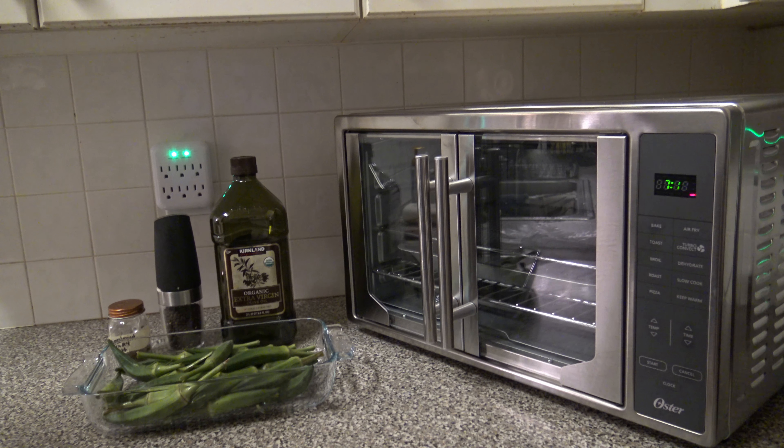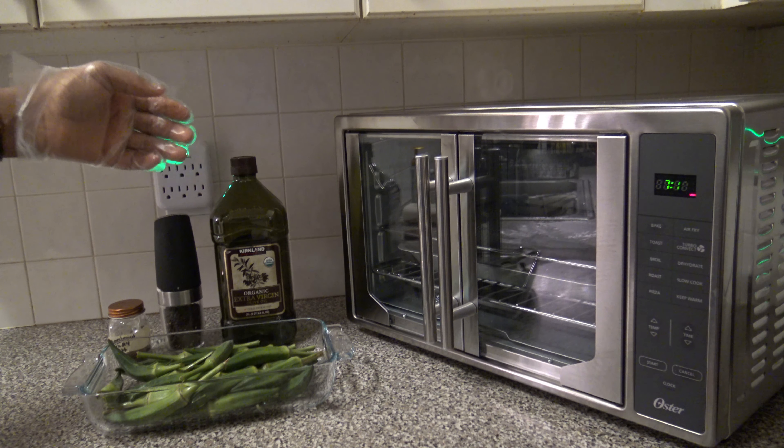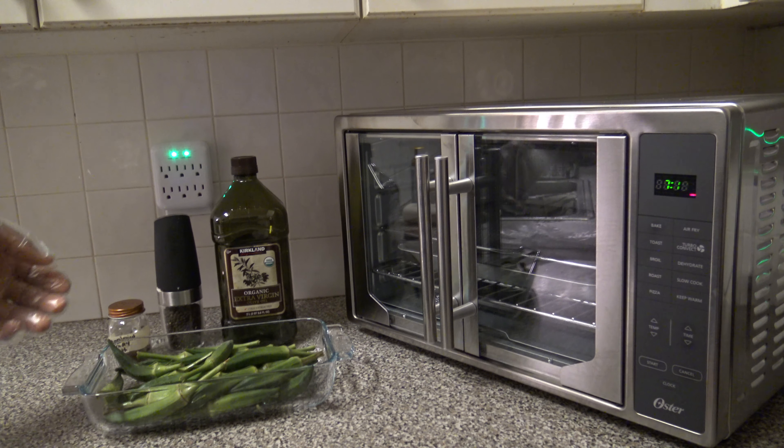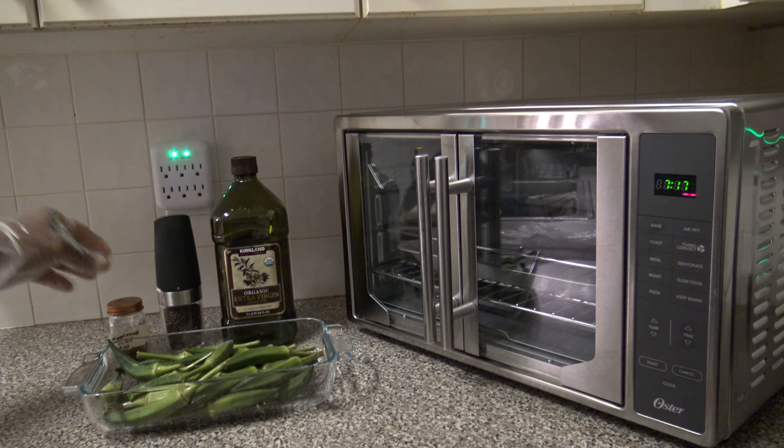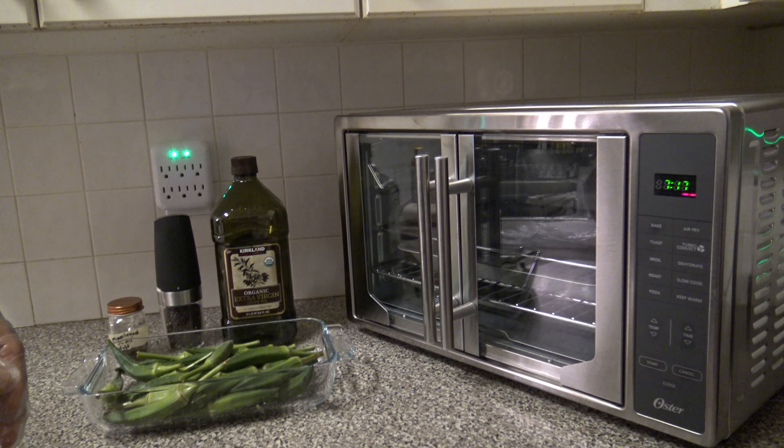The ingredients for the cook are pretty simple. I've got one pound of raw okra, some extra virgin olive oil, going to be freshly cracking some black pepper, and also have some applewood smoked sea salt that I'll be seasoning things up with.